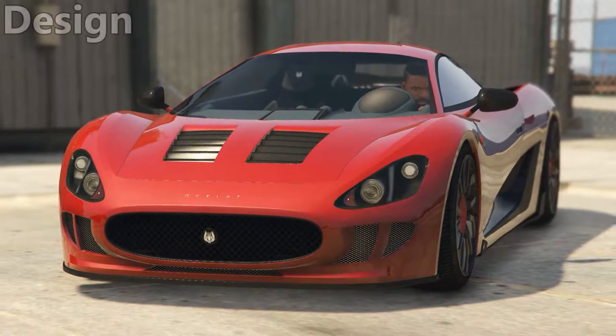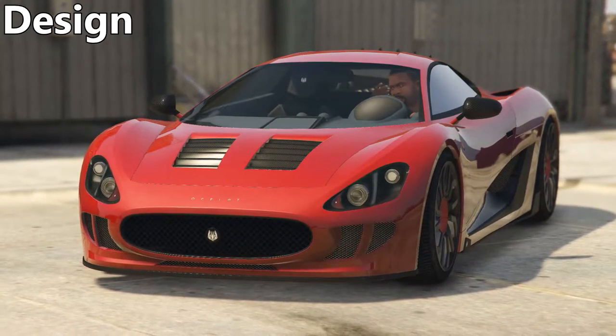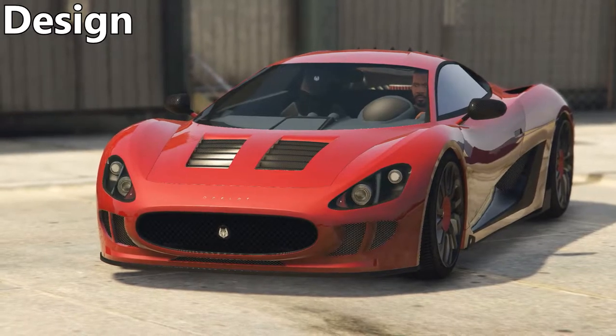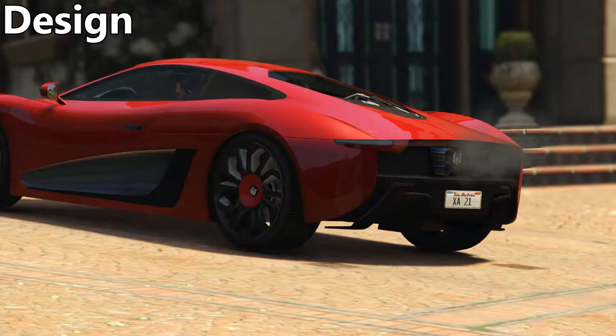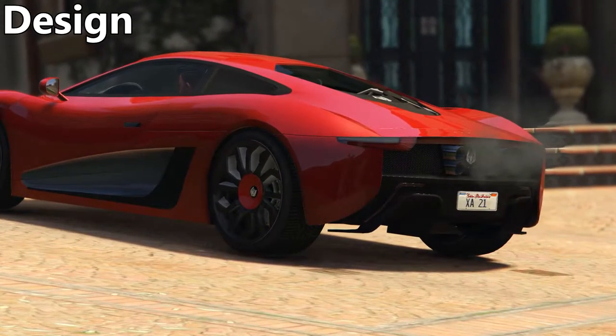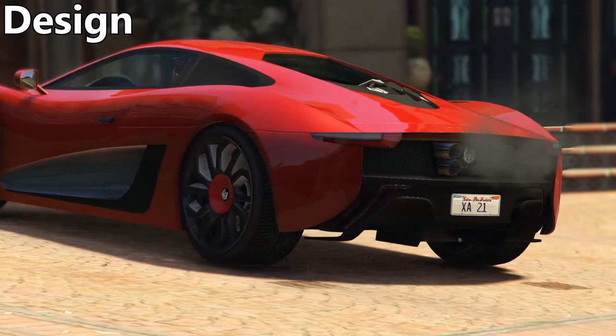So let's start with the design of this vehicle. The XA21 has a really nice look about it, with sleek lines and an aggressive stance from certain angles. However, in my opinion, it does not stand out from the crowd of supercars we have in GTA today on looks alone. The rear end of this vehicle is based off a Jaguar CX75, which was a concept hybrid vehicle announced several years ago. It's probably the most interesting part of the car, to be honest.